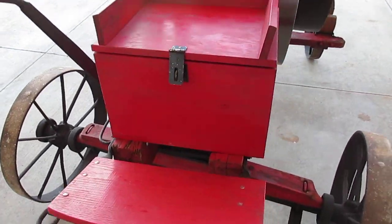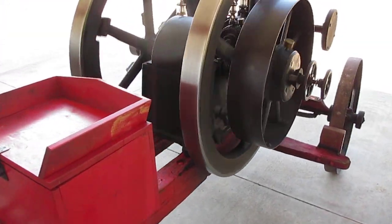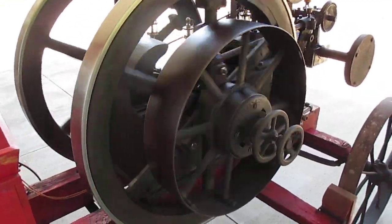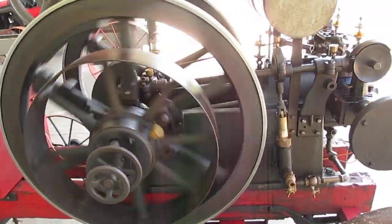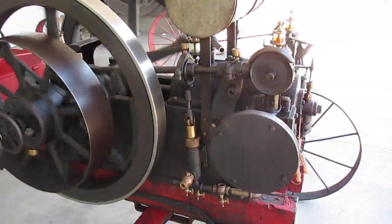Original cart with the handbrake. Original clutch pulley. Muffler.